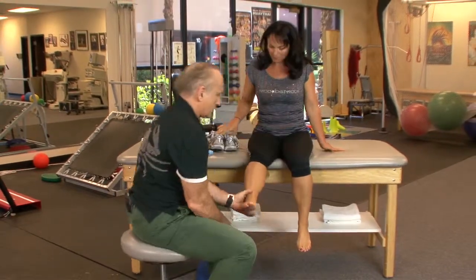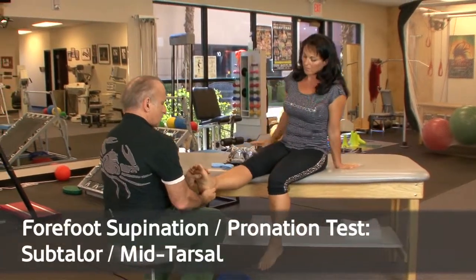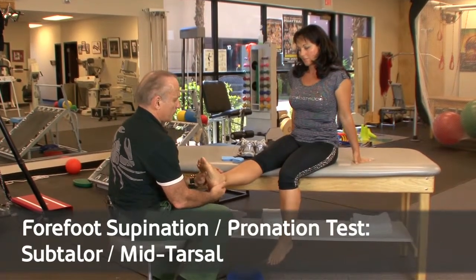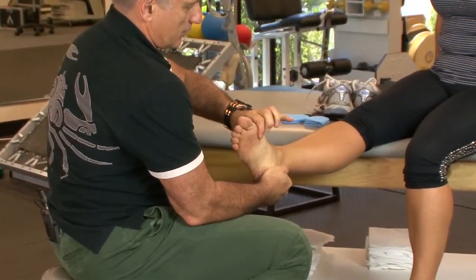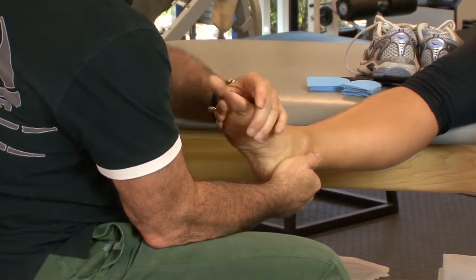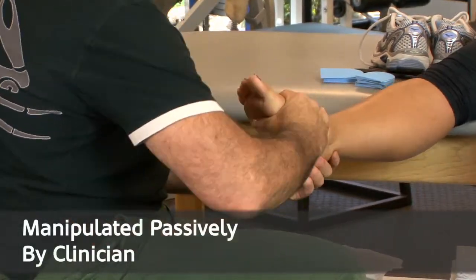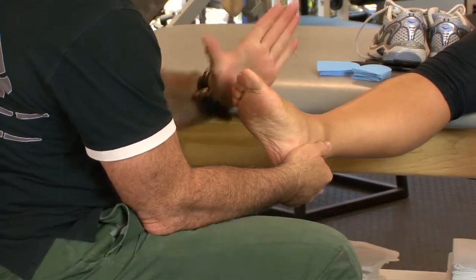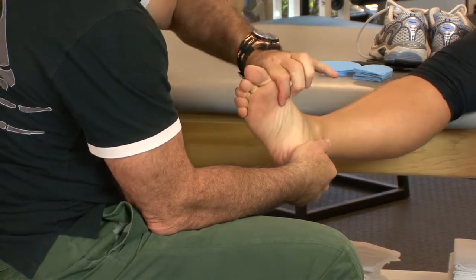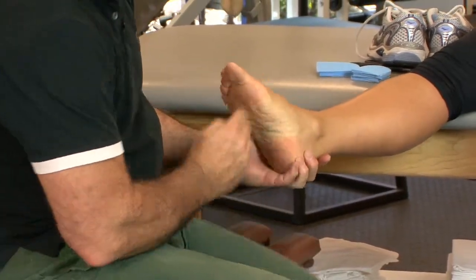A test I like to add to further assess forefoot instability is looking at the supination and pronation twist of the forefoot. Holding the heel and twisting the forefoot all the way around, she could almost clap her feet together — but when I try to push it back the other way, it doesn't go. There's a big lack of symmetry between supination and pronation of the forefoot, which tells me about the medial arch ligaments.